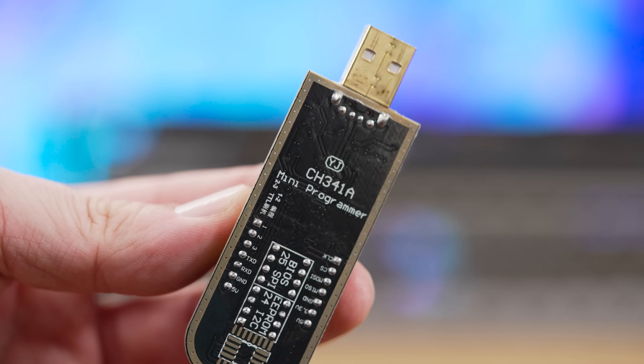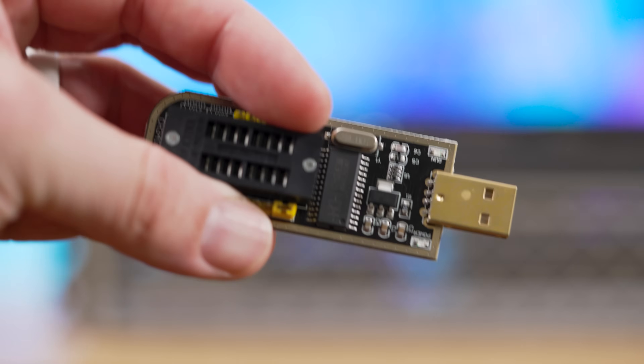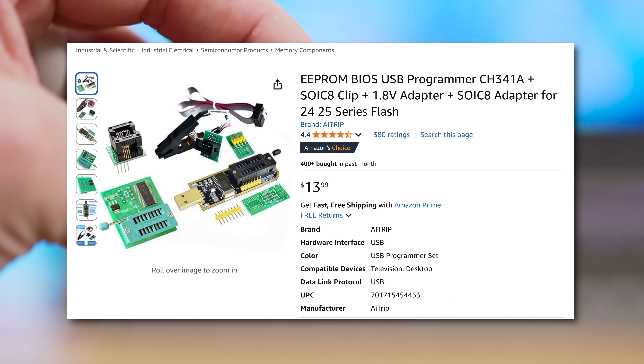The unlock is free, and it's technically no cost if you have a CH341A programmer kit already lying around. In case you don't, the one we used was only $14 with next-day shipping on Amazon, and it had everything we needed to accomplish this task.